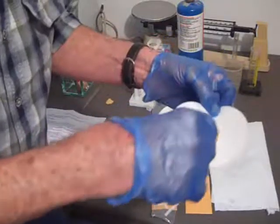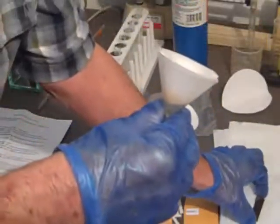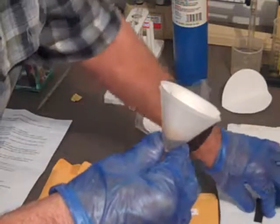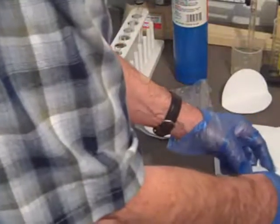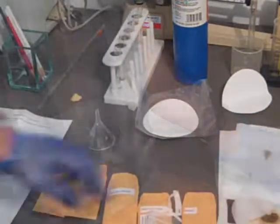The magnet is picking up the little pieces of iron filings. We've put that on a paper towel. Now we've mixed up the salt and sand mixture that's left and poured water through it. And we're pulling the filter paper out of the funnel, spreading it on the paper towel to dry.